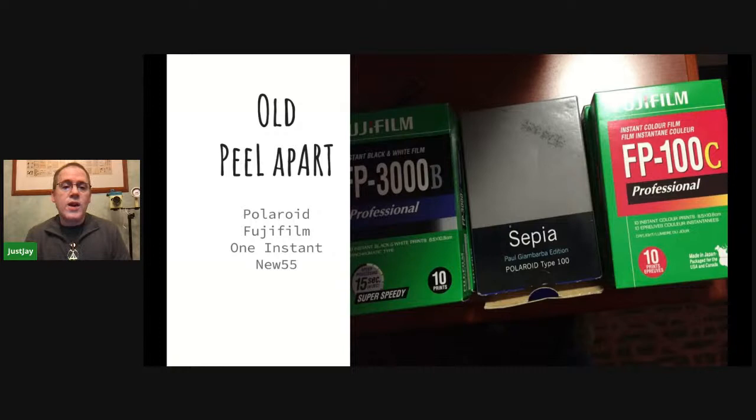New55 is a company on the East Coast in New England that relies on a lot of 20x24 project film technology. Polaroid is now Polaroid again — back around 2008, they announced they were going to cease making film. The Impossible Project took up the call to arms to create new film. Impossible Project was around until about two years ago, then they bought the intellectual property rights for Polaroid, including the last Polaroid factory in Enschede in the Netherlands. So now you can get fresh film from Polaroid.